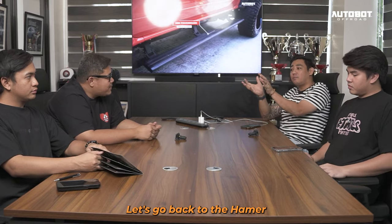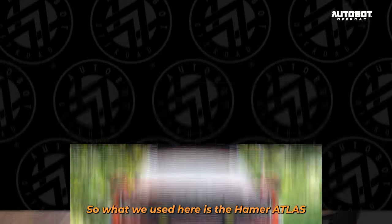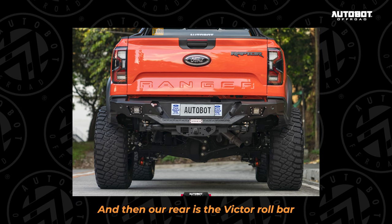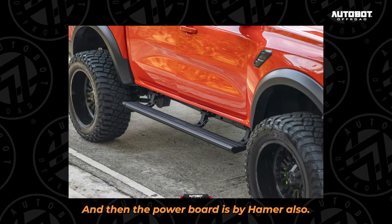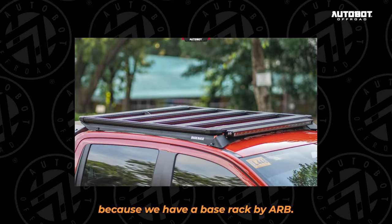Balikan lang natin si Hammer. May specific designs kasi. So yung kinabit natin dito is the Hammer Atlas Plus sa front bumper. Sa rear is ANOVA series. And then yung likod natin is yung Victor Rollbar. And then the power board is by Hammer also. Pero yung roof rack natin, doon lang siya naiba ng konti, kasi nang base rack tayo may AR.